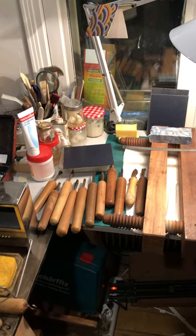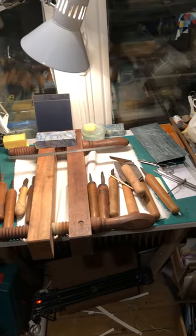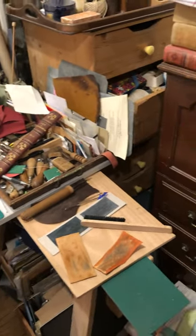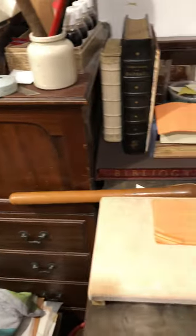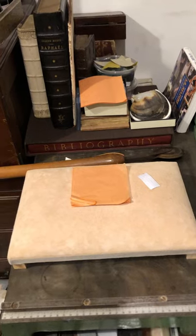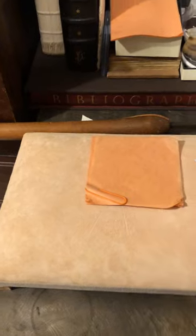Hello bookbinding friends. Today we're gilding and I just wanted to show you a very simple system I made for housing my gilding cushion. You can see the cushion there with its gild on top.